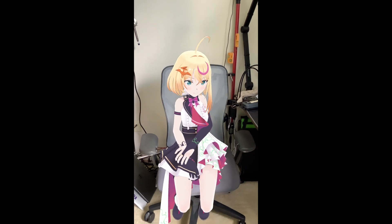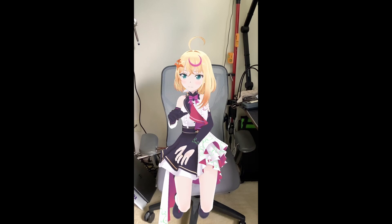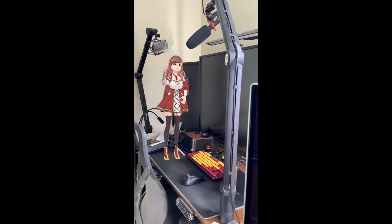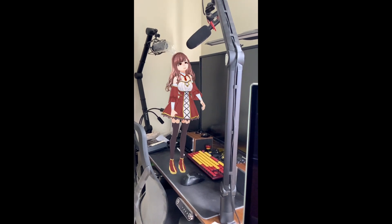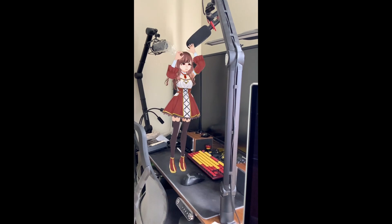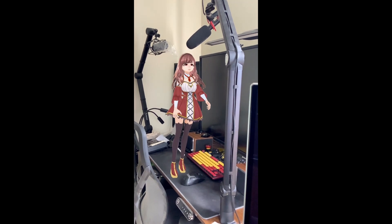There's a way to do AR-type things with Mokapi — that is, insert the character into video with a real-world background. This all happens inside the app without any extra software at all. But you can also use Mokapi with other software, including things like VRChat to do a full-body animated avatar, or you can use it with Unreal or Unity to animate characters for a game or other app that you're working on.